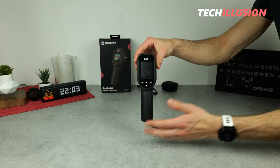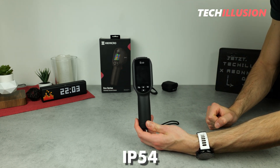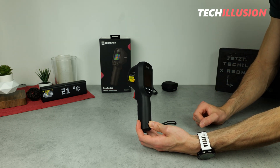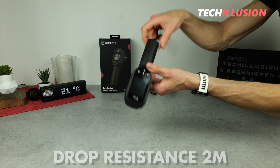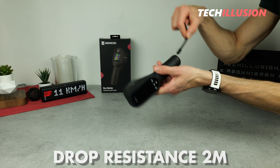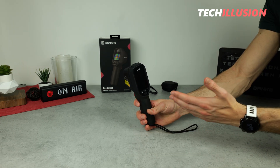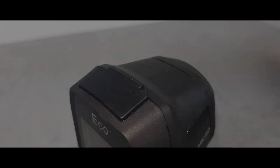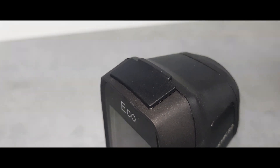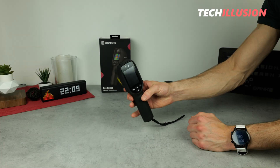Other external specifications include an IP54 certification, meaning the device is entirely splash-proof, and it's designed to withstand falls of up to 2 meters — very rugged and well-suited for everyday use. To truly function as a daily companion, the operation should also be relatively simple. If you have to spend hours fiddling around before you can perform the first measurement, it's not very practical.